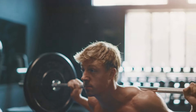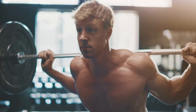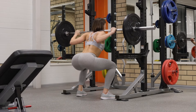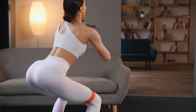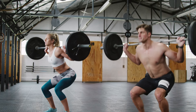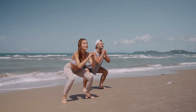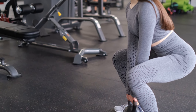Squats are one of the most effective exercises for building muscle, strength, and overall fitness. They are a compound movement that engages multiple muscle groups, including the quadriceps, hamstrings, glutes, and even the core. This exercise is foundational in strength training and functional fitness routines, and its benefits extend beyond muscle growth to include enhanced athletic performance, improved mobility, and injury prevention.